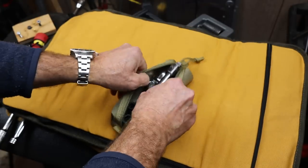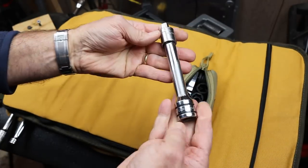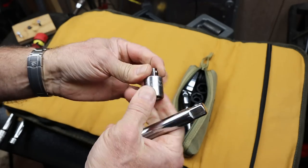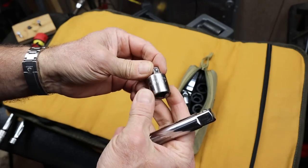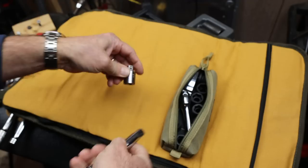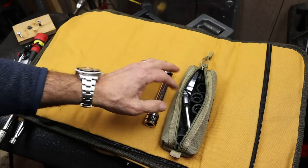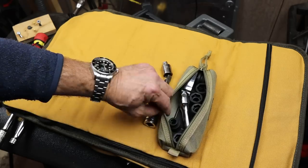First of all, here's my extension — a Snap-on extension — and it's got a Craftsman USA-made three-eighths to half-inch converter or adapter. So if I've got some three-eighths sockets, I can still use this. And then I've got some sockets.